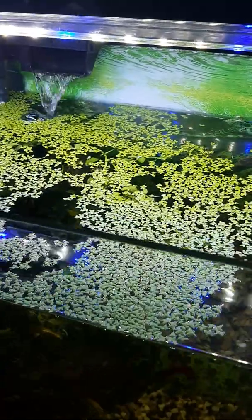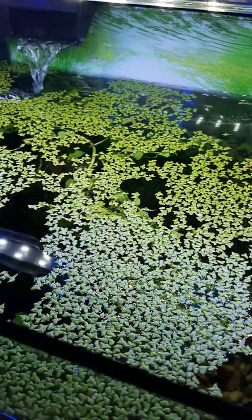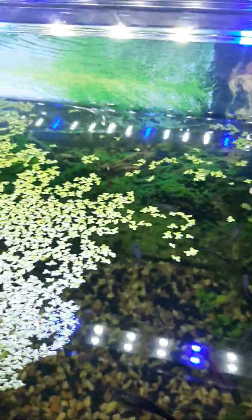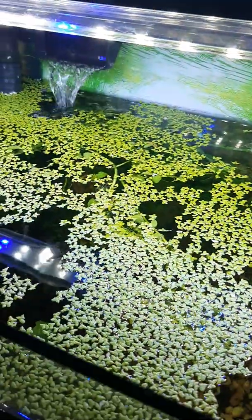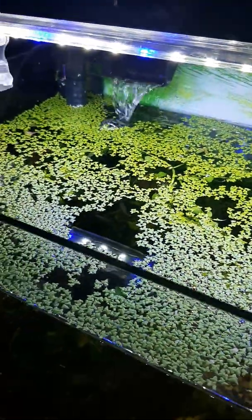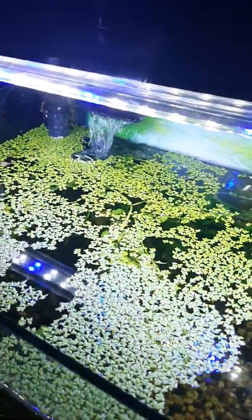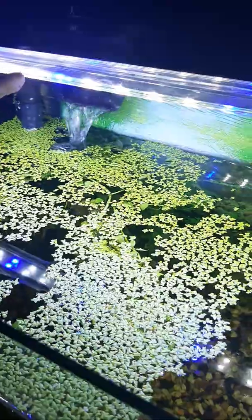Look at how this duckweed multiplied! If you want to see how it started to multiply, you can go watch the previous video on the channel — I posted it two weeks back. It basically multiplied a ton with this bright light I've been keeping on 10 hours a day.